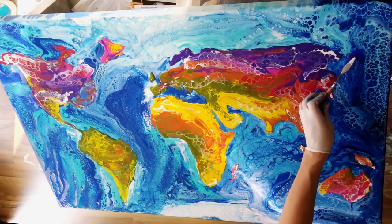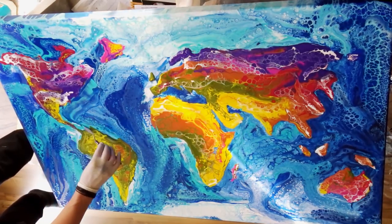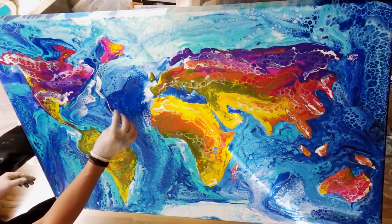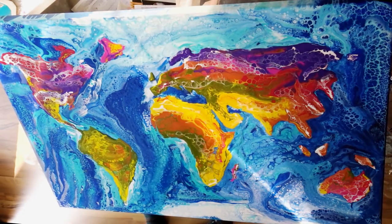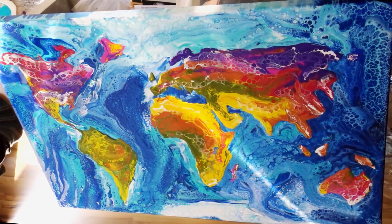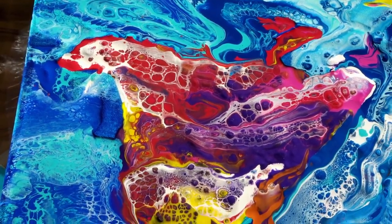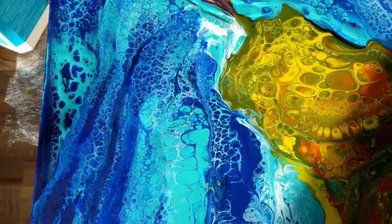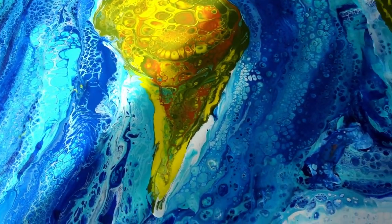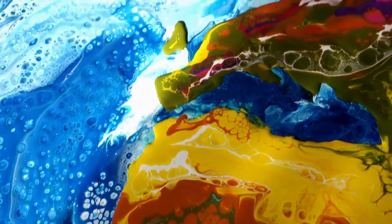Once the entire project was done, it was time to let it dry. As this was a swipe and not a completely dirty pour like my first large project, the drying did not take nearly as long. Because of the swipe, there was way less paint on the canvas, so drying took only about one and a half days to have everything completely dried. The paint on the continents was a bit thicker than on the ocean, so those took a bit longer, but overall just one and a half days — not three to four days like the very large amount of paint from the flip cup pour. Having this size stored in your flat while covered to avoid dust particles is not that easy, so I was pretty happy that it dried so quickly.